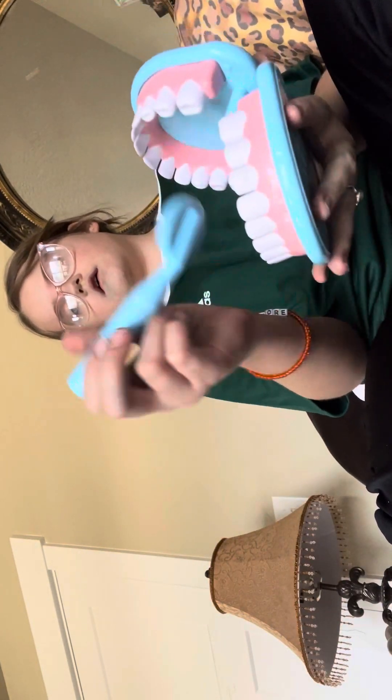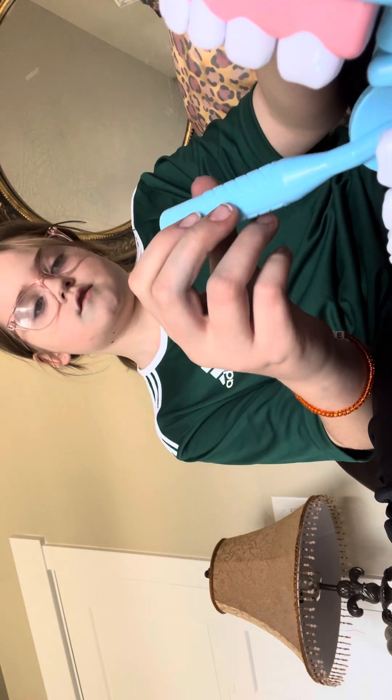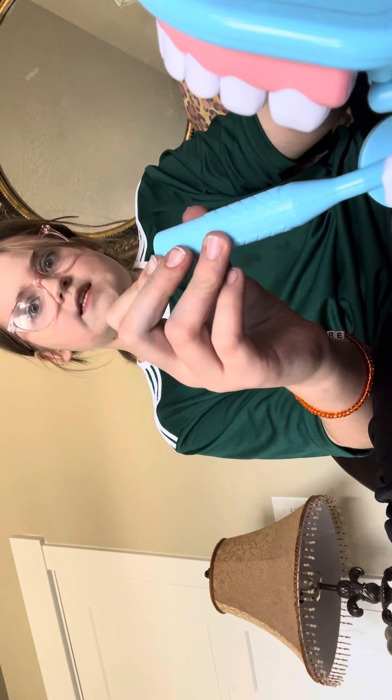Come in. Okay, who do we got? We got Abby. Okay Abby, what are you here for today? Cleaning — you need to see if you need braces. Okay, let's check the bottom first. Ooh, it doesn't look too good.